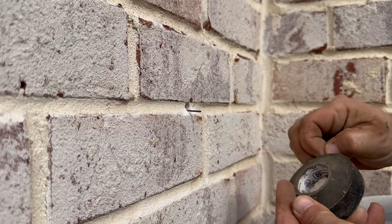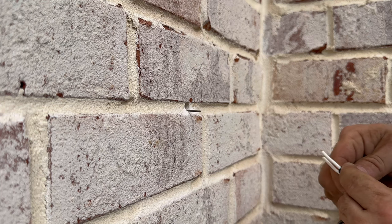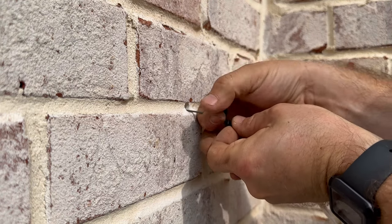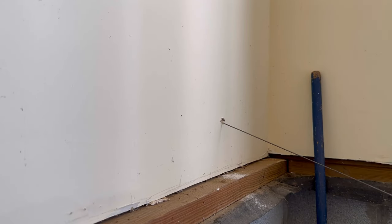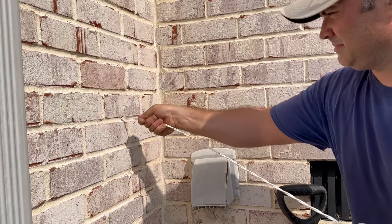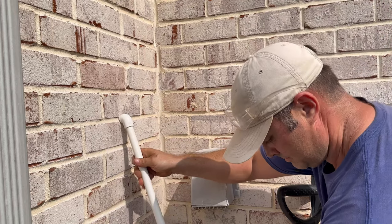Next you're going to fish that pre-twisted cable through the brick wall. To do so, grab a little bit of electrical tape, wrap it around the end of the pre-twisted cable, and then tape it to the end of that metal stem you pre-loaded in the wall earlier. This will allow you to fish that cable through the wall and out the other side. Be sure to feed in enough cable to reach your destination inside — I'm going down two walls to reach that outlet, so I have to feed in quite a bit of cable.